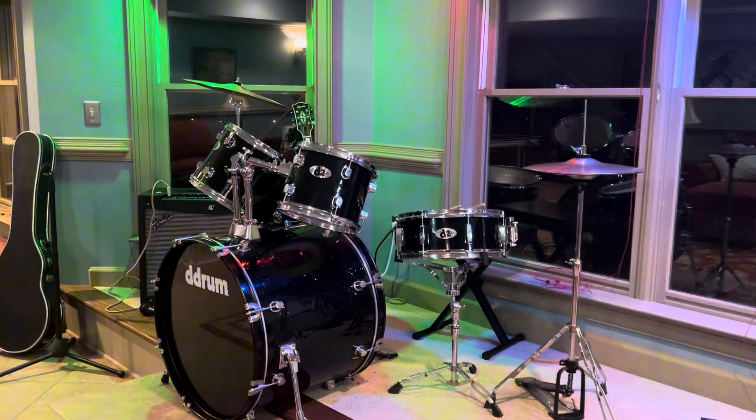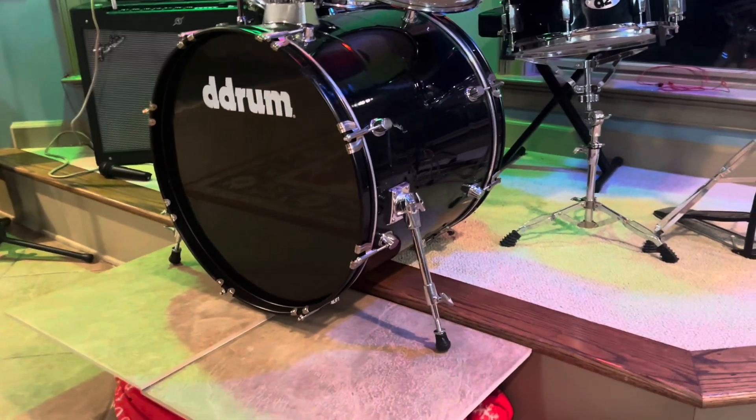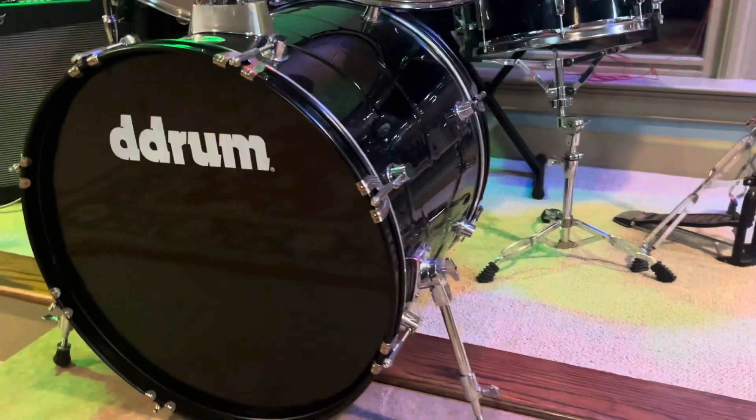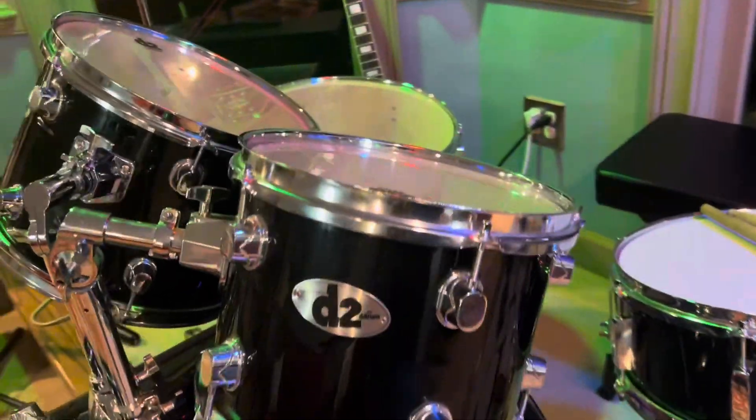Assembly was super easy. And I know what it looks like online, but these aren't just for kids — it's also like real drums. You could have a really good session out of these drums.